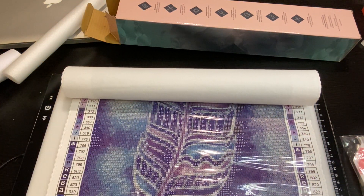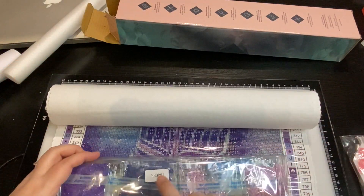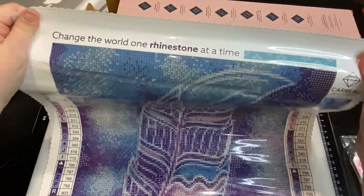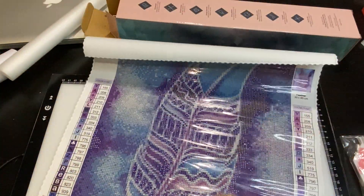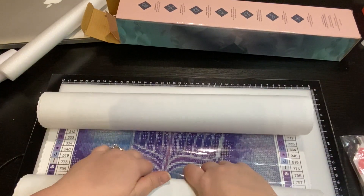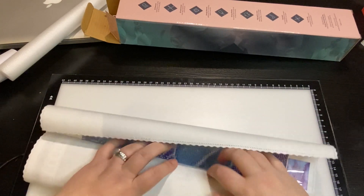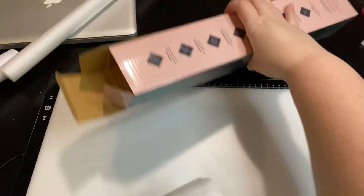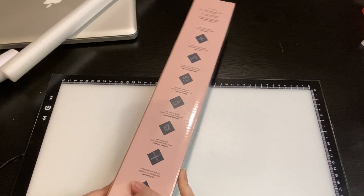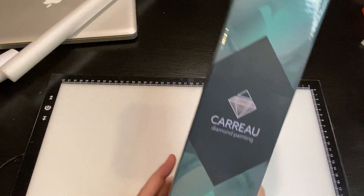Absolutely gorgeous and the colors are beautiful. The only thing I would recommend so far is that you have HH 0001 on the drill packet but it's nowhere on the canvas that I can see. If these were to get separated - granted right now they have two images - but if they were separated I wouldn't know what goes to what. When you're a crafter like me that is obsessed, the drills do get separated when you're trying to organize.